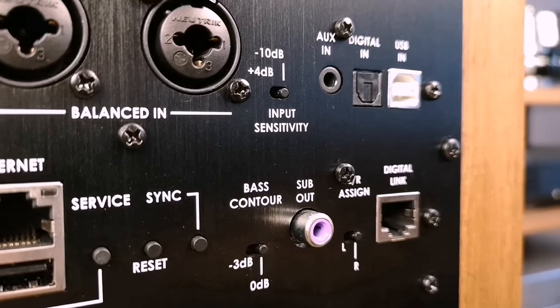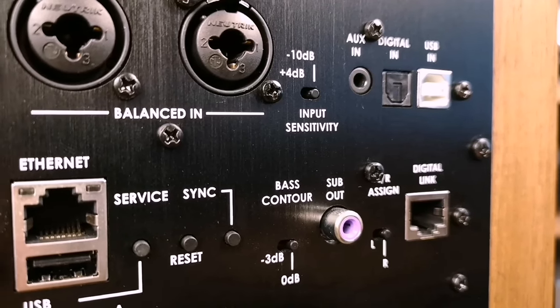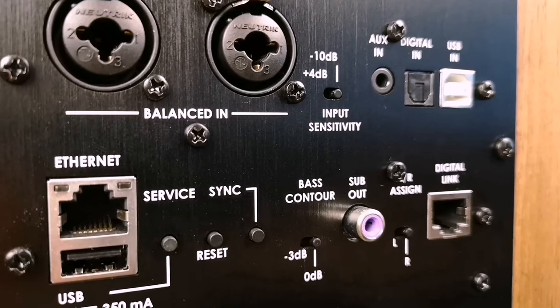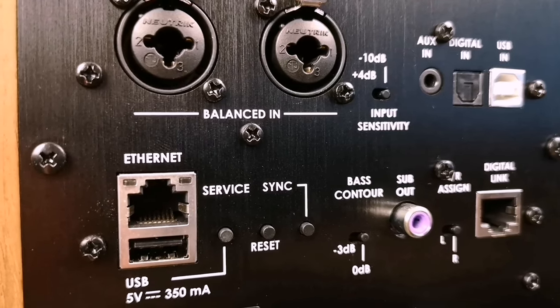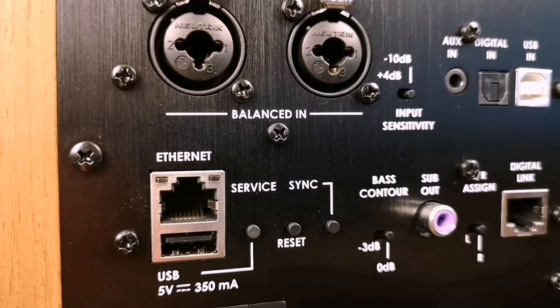There is also a subwoofer output on the rear panel. Interestingly, the subwoofer output is automatic — when a subwoofer is connected, a filter is automatically turned on inside, which operates at a cut-off of 80 Hz. When a subwoofer is connected, frequencies below 80 Hz are redirected from the speakers to the subwoofer, and in principle you get a full-fledged active three-way system.